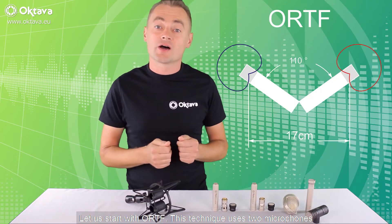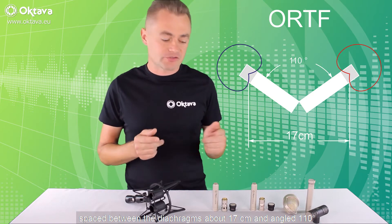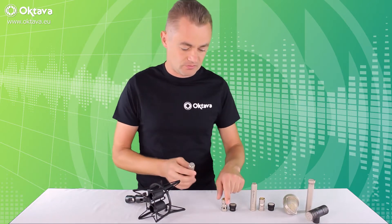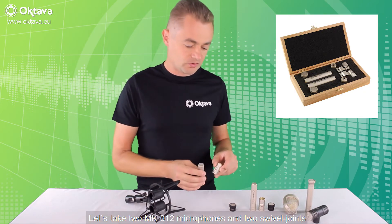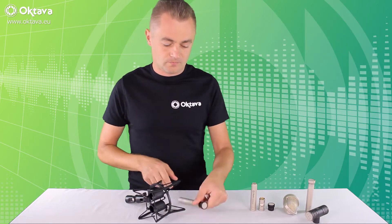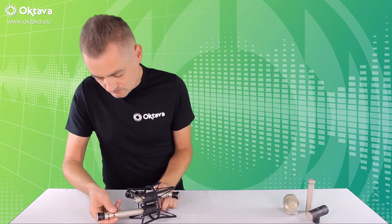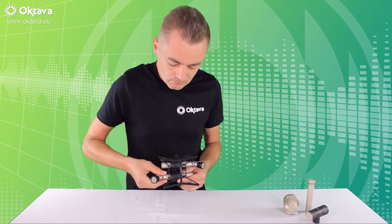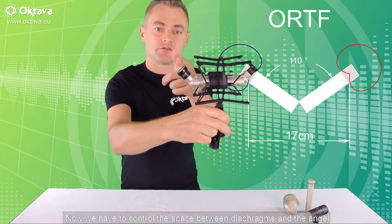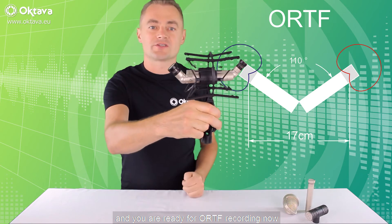Let's start with ORTF. This technique uses two microphones spaced between diaphragms about 17 centimeters and angled 110 degrees. Let's take two 012 microphones and two swift joins. Now you have to control the space between diaphragms and the angle, and you're ready for ORTF recording.